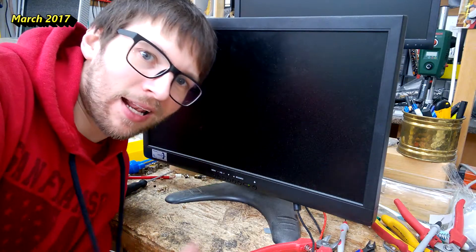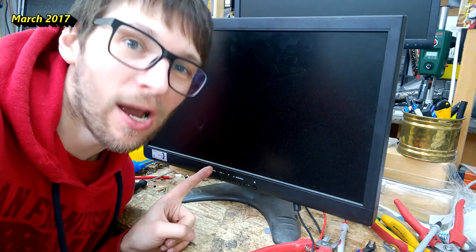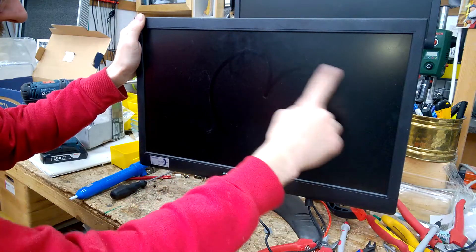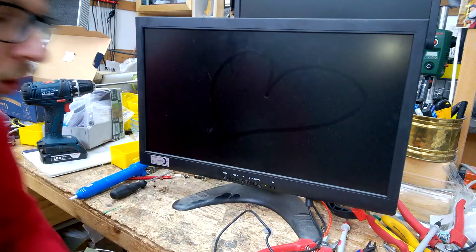Hi again. Welcome back to my channel. Hopefully this will be a repair video. Let's have a look. It doesn't do anything. Hopefully it's just a capacitor or something like that.